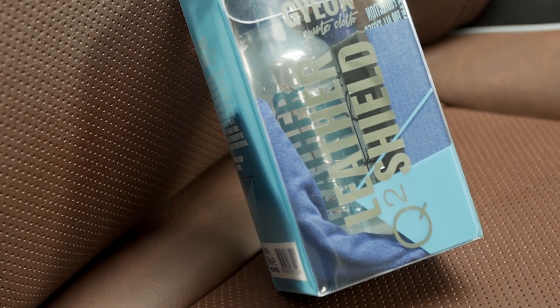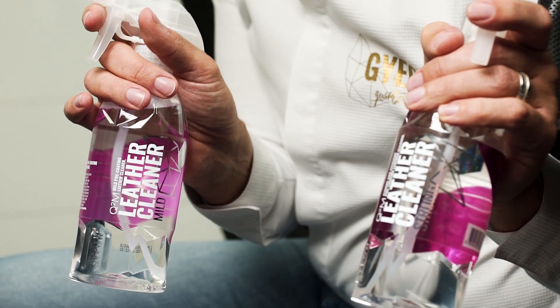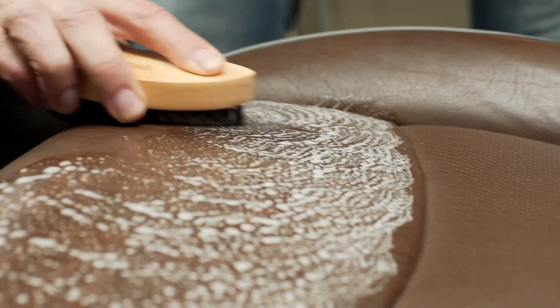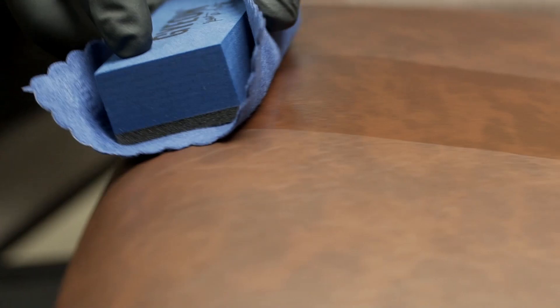To apply Gion Leather Shield, make sure the leather is perfectly clean. For that, you can use our Gion Leather Cleaners. They contain no softeners, so it's really advisable to use them. After that, use the microfiber applicator with the sweat cloth and make sure you apply an even layer on your leather upholstery.